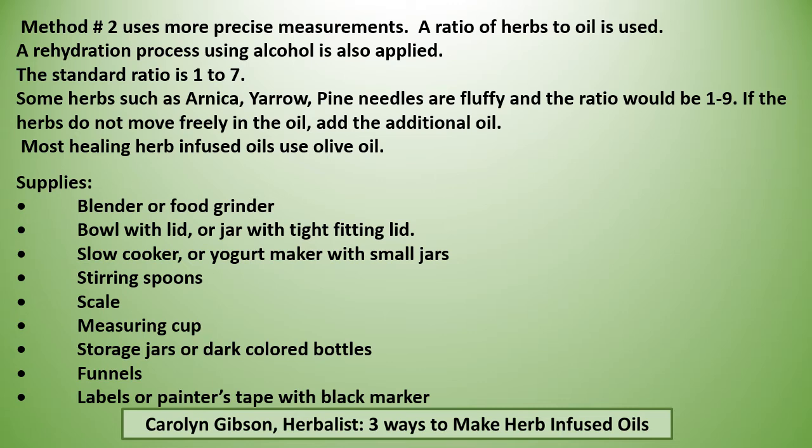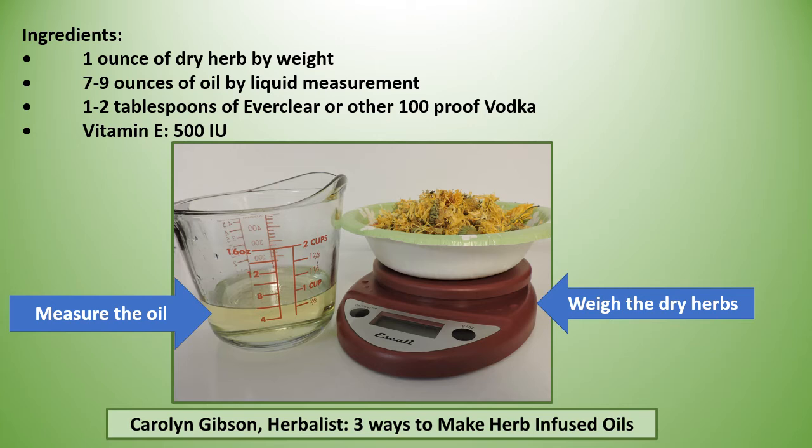Most healing infused oils use olive oil. You'll need a blender or food grinder, a bowl with a lid or a jar with a tight fitting lid, a slow cooker or yogurt maker with small jars, stirring spoons, a scale and measuring cup, storage jars or dark colored bottles, funnels, and labels or painter's tape with a black marker. Weigh your dry herbs but measure your liquid oil. You'll also need one to two tablespoons of Everclear or other 100-proof vodka, and vitamin E at 500 IUs.